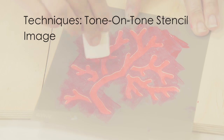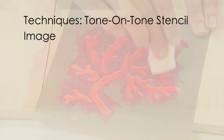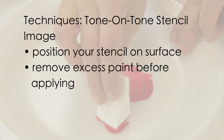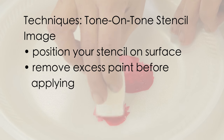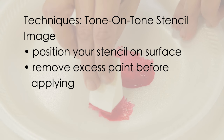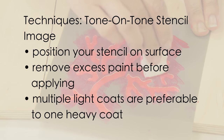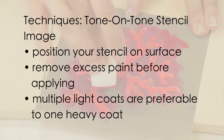You can use the same technique to achieve a tone-on-tone stencil image on your projects. Position the stencil on the surface. For a clean, crisp image, using less stain is more — you need very little stain on the sponge or brush. Multiple light coats are preferable to one heavy coat, as heavy applications can result in the stain seeping under the stencil.